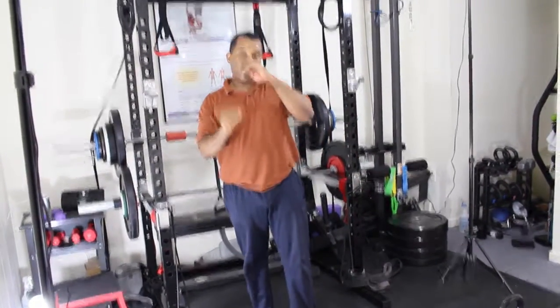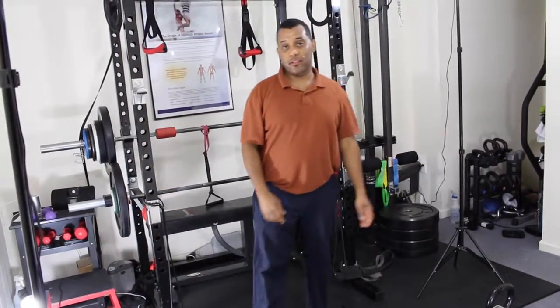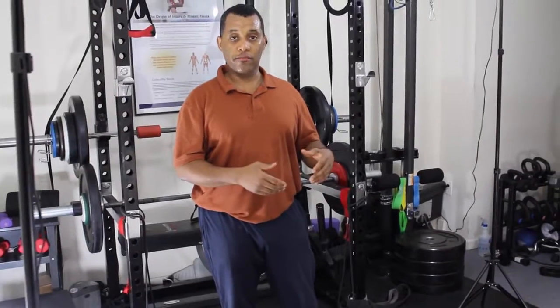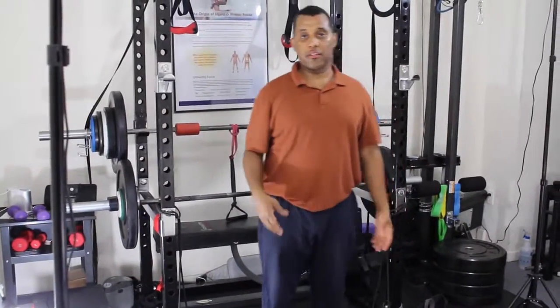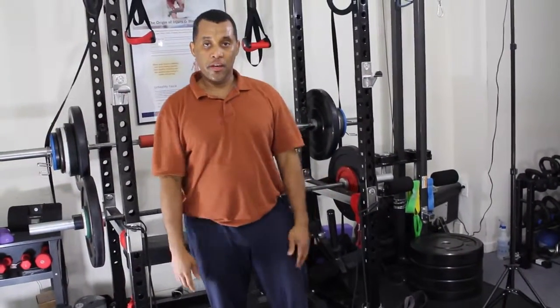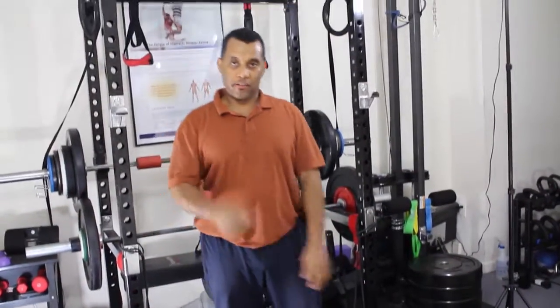Those warm-ups alone, if you don't have time to exercise, do two to three sets of the warm-ups — ten reps for each one of them, then repeat it again. That's it and you have a good workout — you warm up your joints and you're ready to go. Thank you very much, see you in the next one.